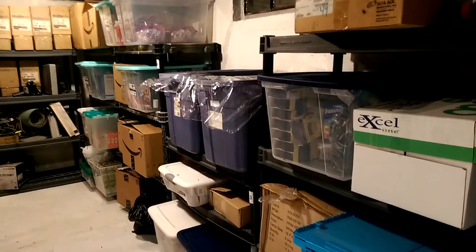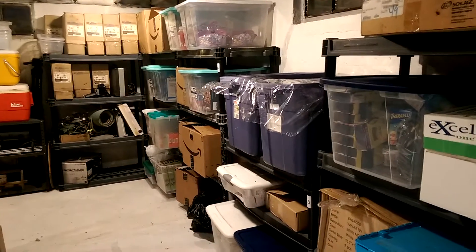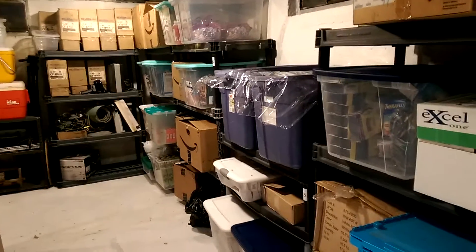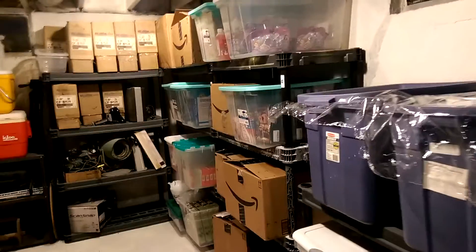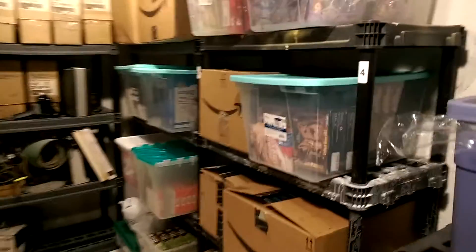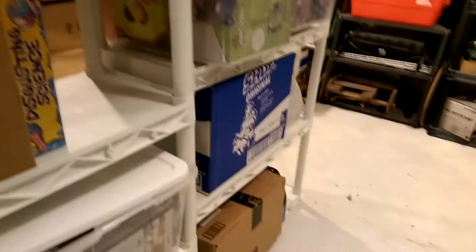I've heard other people suggest these heavy-duty shelving units, and I really don't understand why anyone would spend that extra money for their eBay or Amazon inventory. These cheap ones I get at Menards or Walmart, you can usually get them on sale for $20, and they're rated at 150 pounds per shelf. I don't know what people are putting on them that they need the heavy-duty ones, because this has worked out just fine for me.